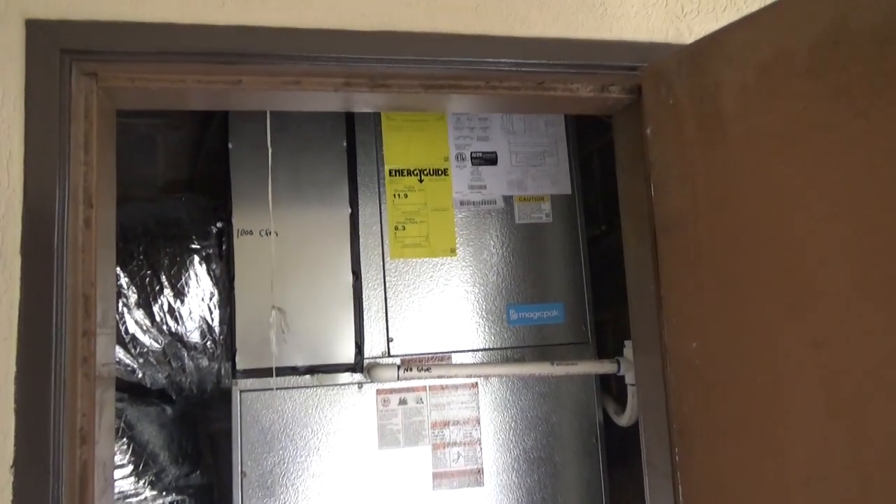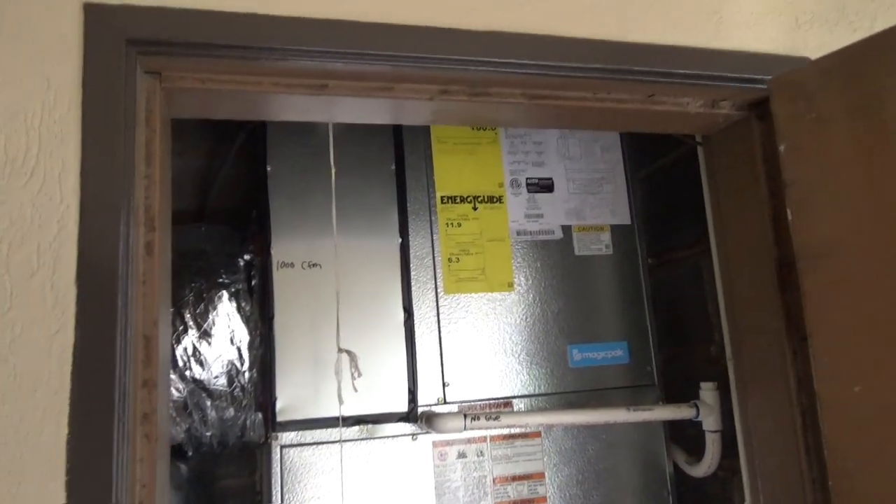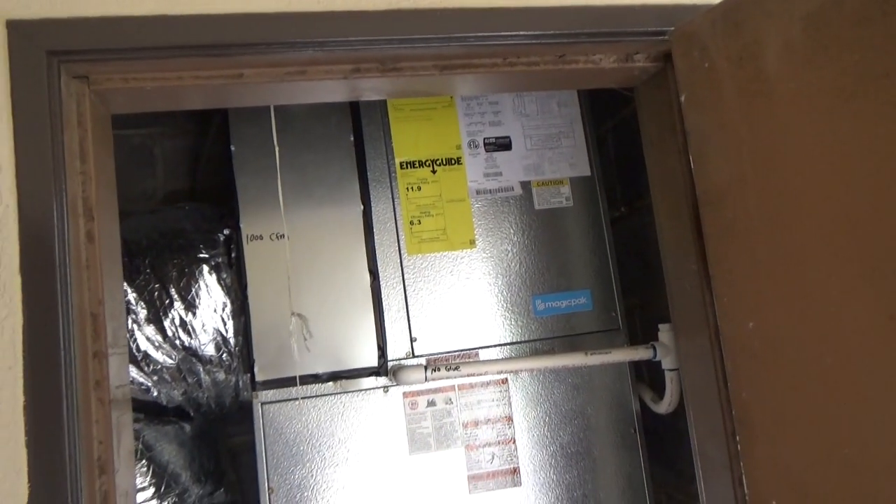I have a Magic-Pak unit here. It's a year old that I installed and it's been giving intermittent lockouts on high pressure safety.